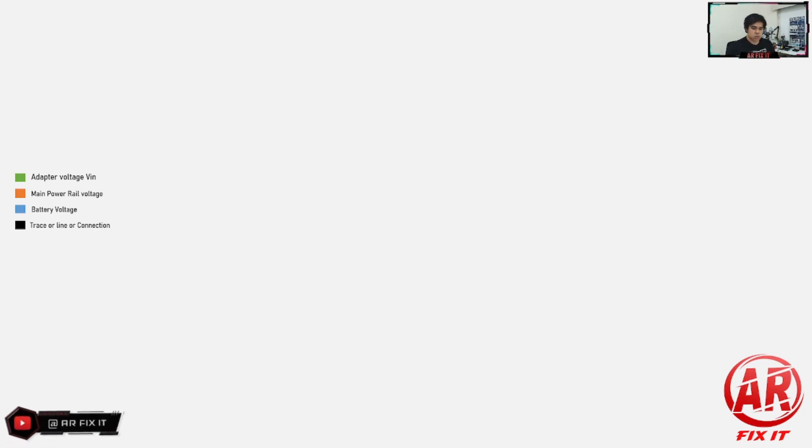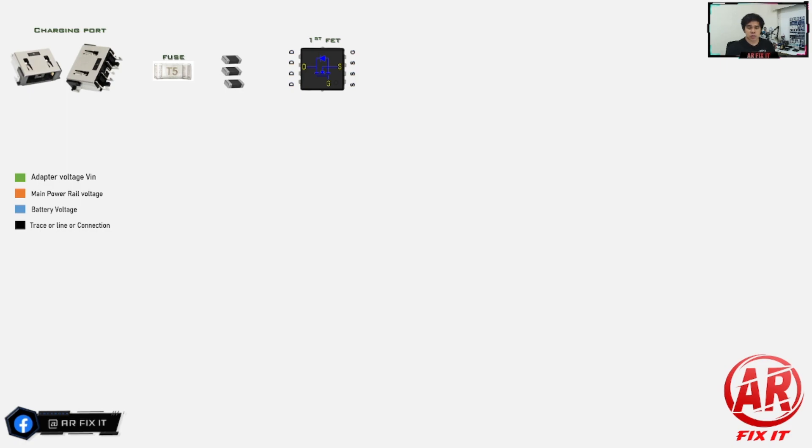In this example we are using the square-type Lenovo charger, so we have the square-type charging port. We have the fuse, which acts as a protection path. Next we have the filter inductors — they are there to filter the voltage or current passing through them. Then we have the first-channel MOSFETs and the second-channel MOSFETs. These two MOSFETs act like a switch — they cannot turn on unless they have voltage on their gate. Then we have the CSR, the current sensing resistor. These are the components in the DC-in area.